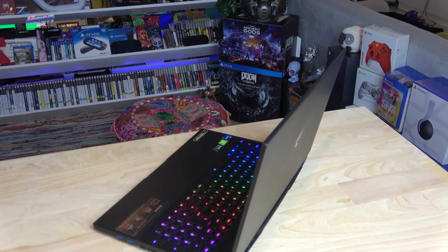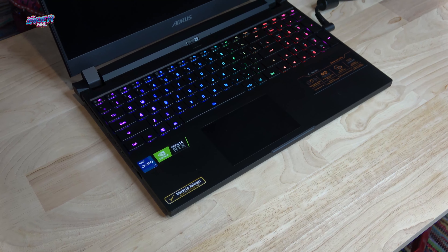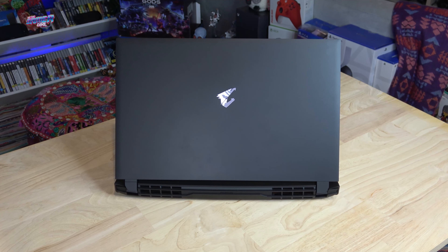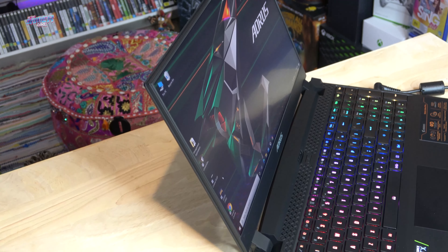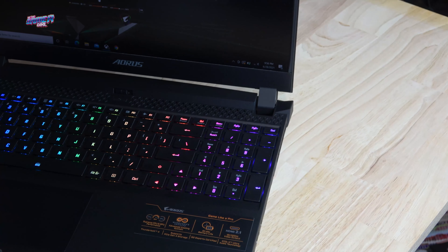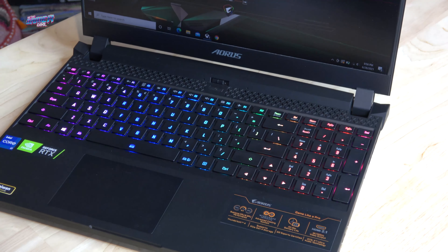The Aorus range of laptops have a very unique design style and the 15P is no different. Inspired by luxury supercars, the 15P is lightweight at only 2.2 kilos, and the jet black housing together with the bold back vents not only give it style but purpose. The 15.6 inch display is housed behind an ultra thin 3 millimeter bezel, which is one feature I've grown to love. The only thing I would change is the webcam placement, which is at the bottom center of the laptop frame.